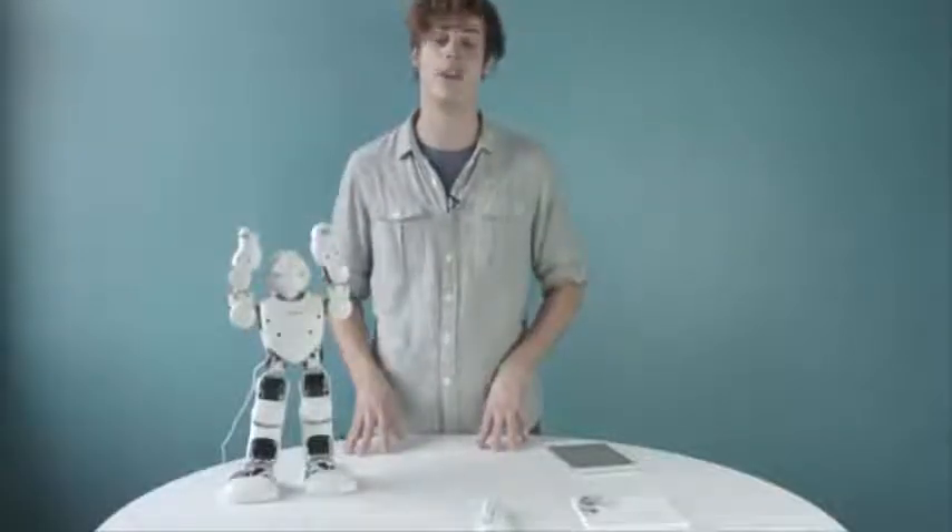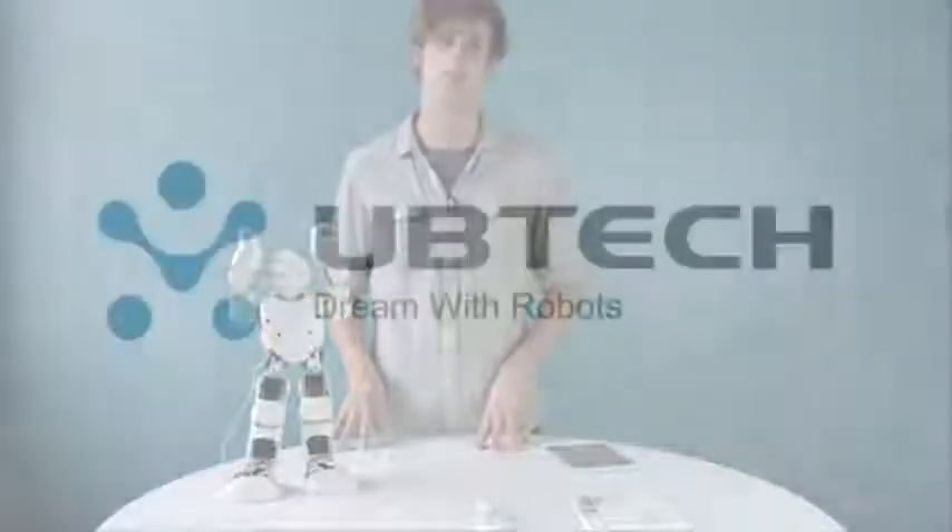Alpha 1 — your new favorite humanoid from UbiTech Robotics. Dream with robots.